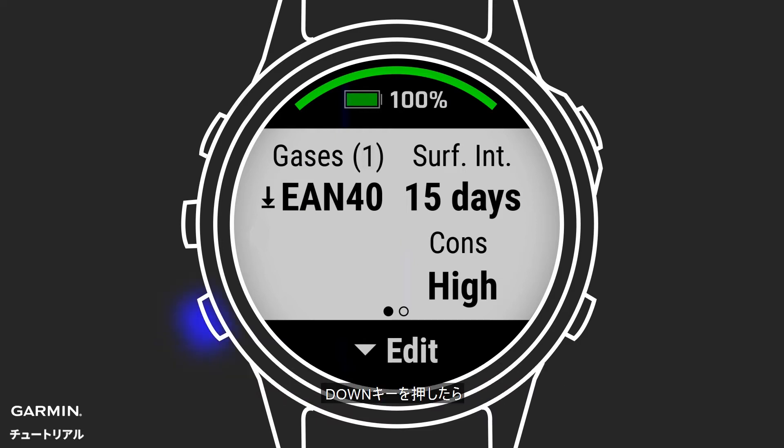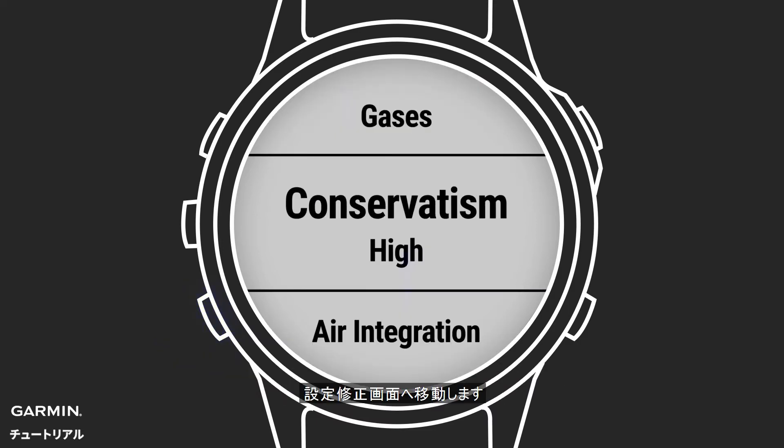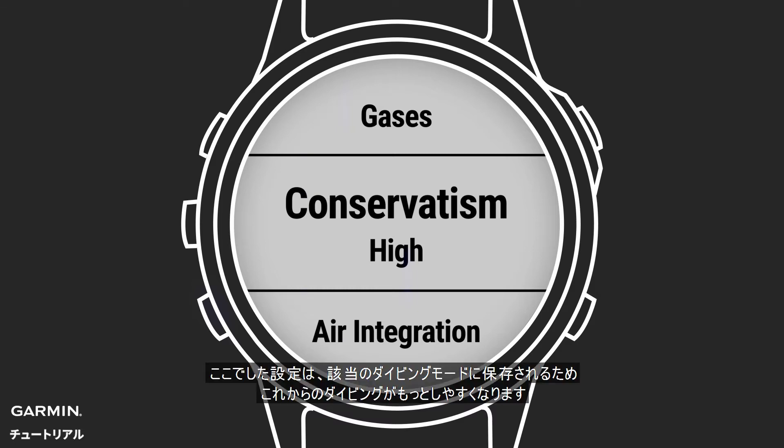You can press the down key to change settings and access the full list of dive configuration options. Here you can edit your gases, water type, change conservatism, and update many other dive settings. The settings you select will stay set for that dive type, making repeat dives easy.